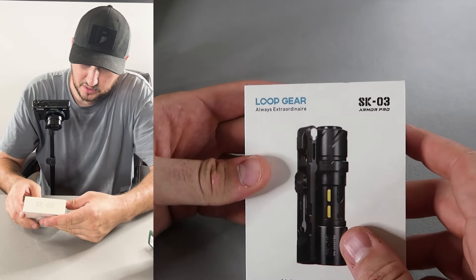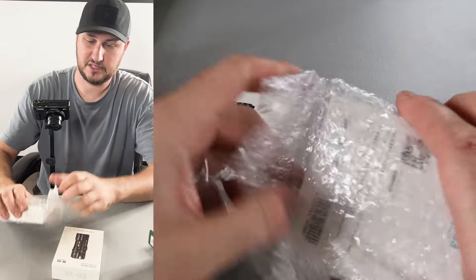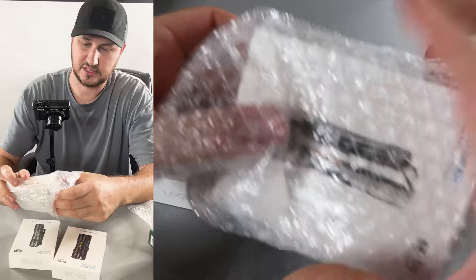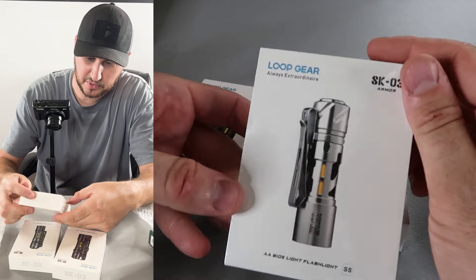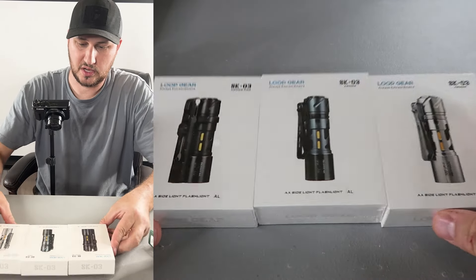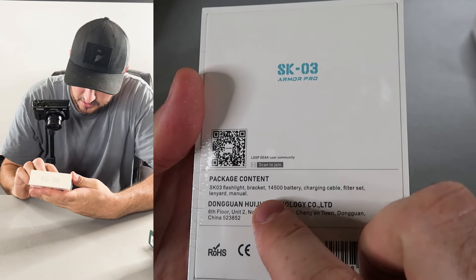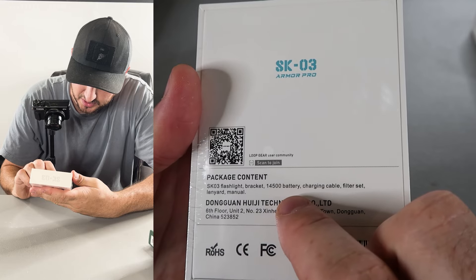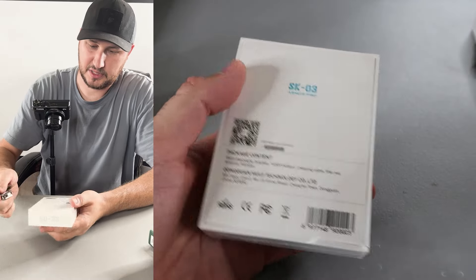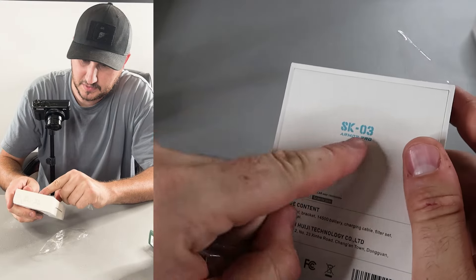Now let's get into the Loop Gear — always extraordinary, and I agree, they really have some amazing flashlights. Did they send me three of the same ones? Yeah, I think this is just three different colors. Some people love the black, some people love silver, and of course different colors — it's always good to have different options. So let's open them up. Looking at the lumens — this is a rechargeable battery flashlight.